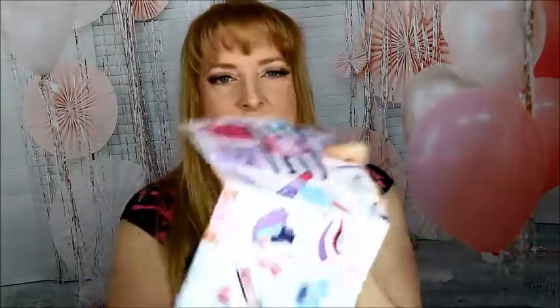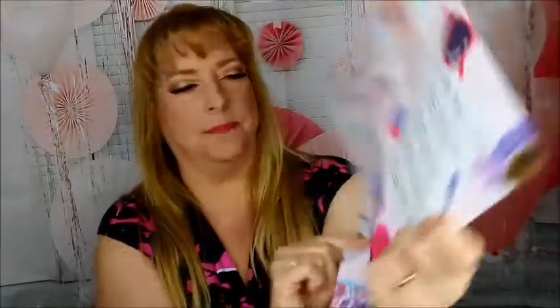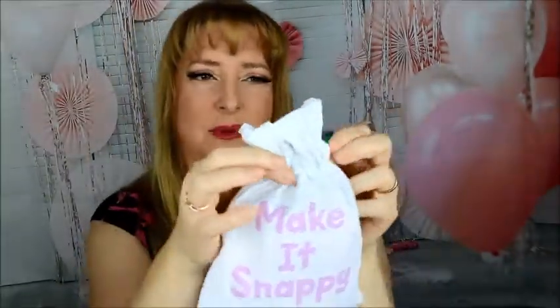It always comes with this little handy dandy guide to what's inside. I'll give you a little sneaky peek. It comes with 50 play points for your Sephora if you go in and purchase something. The bag says 'Make It Snappy' — it's purple with a green ribbon.